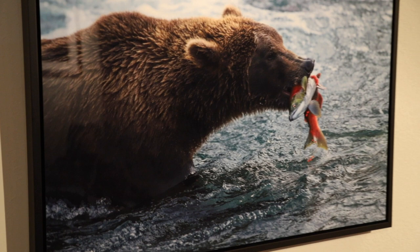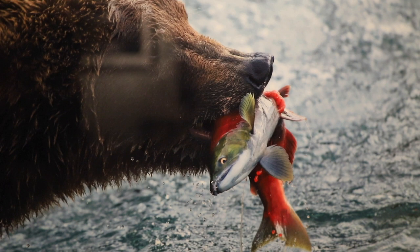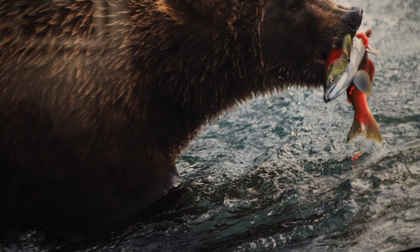I do print quite a bit on Fujiflex, which this is, and then typically face mount that with plexiglass. Now it does show some reflection there, but that's kind of to be expected with these types of prints. So very high gloss. Overall, I think it'll make a great addition to the wall.